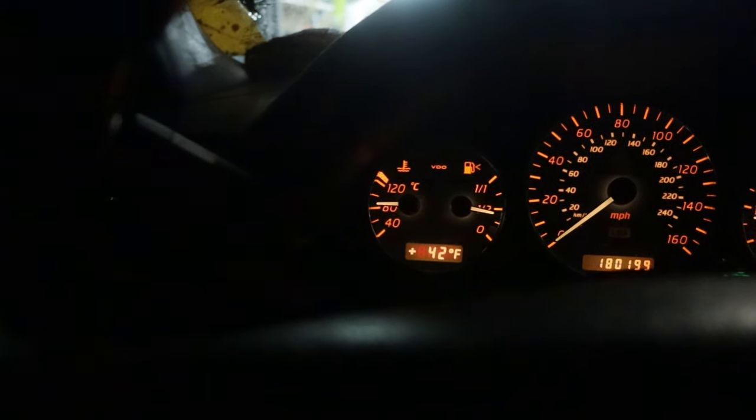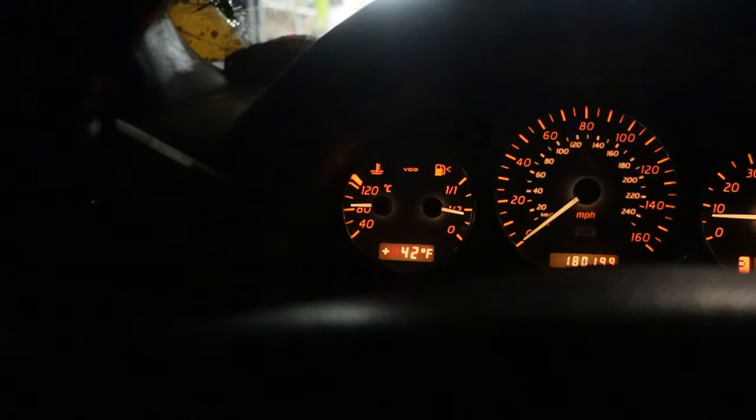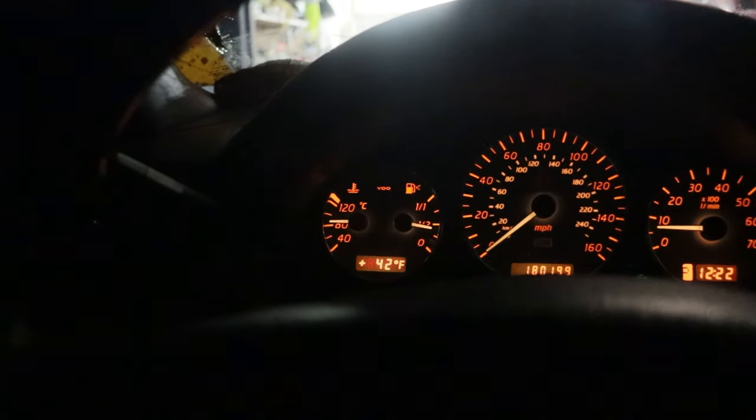The ML55s are kind of known for that temperature fluctuation — the C55 just sits at 90 all day, but the ML55 fluctuates up toward 100. Older Mercedes like the M104s and M119s do that too; you can do mods to make the fans kick on earlier. The C36 and E420 did the same thing. But everything looks good — that'll do it for the ML55 radiator install.